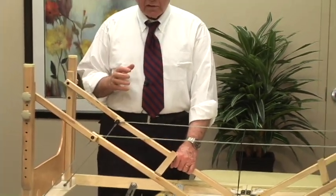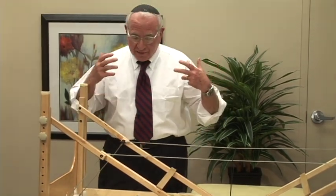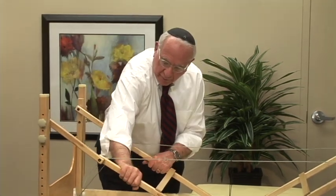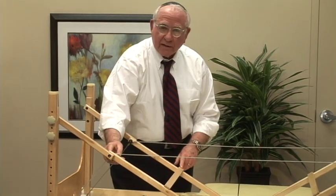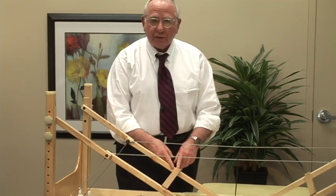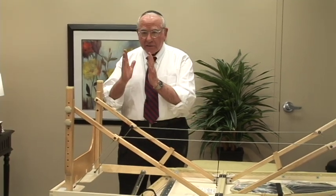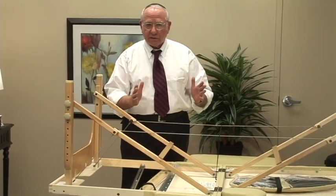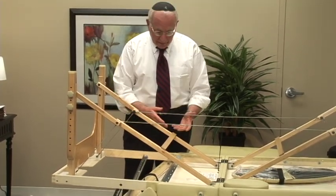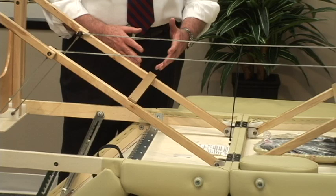Another function: when the table is fully loaded with weight — say 2,000 pounds — the first thing that happens is the legs start to spread apart. And when the legs spread apart, the failure point is always around the knee joint. With the stabilizer bar, under maximum capacity weight, the legs stay nice and vertical. Everything stays tidy as designed, and it makes the table much stronger.